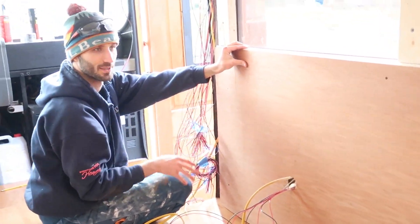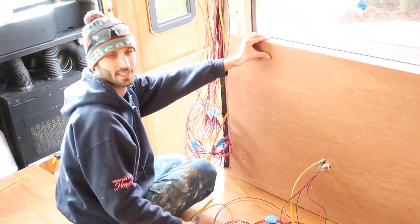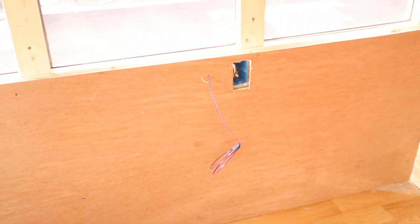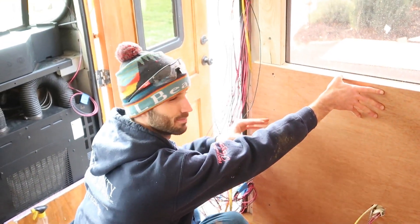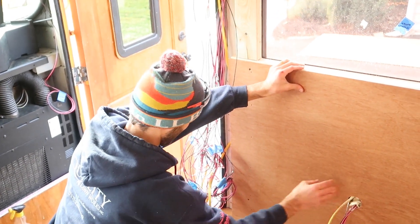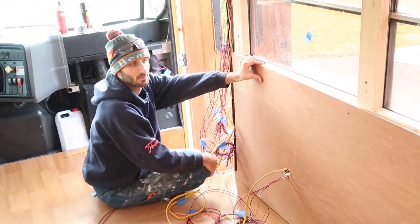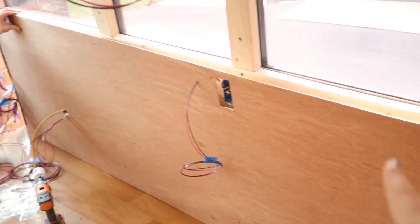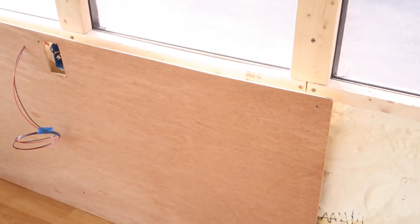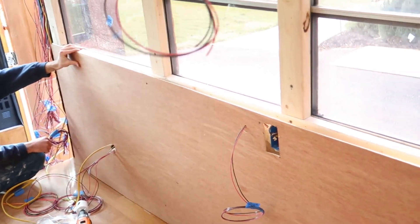We've cut a piece of plywood to be the wall paneling on this side. We cut a big hole to pass through some of our wires going to our batteries from various outlets and lights, and a hole for our outlet box and the 12-volt outlet. Now we're just lining it up and we're going to pop a few screws in — we may need to pop it off later to connect the outlet stuff, but for now we have a wall. It's just thin plywood because it's not going to hold anything structurally. We're going to connect any couch connections to the actual furring strips of thicker wood. And we're going to paint it, so ignore what it looks like right now.